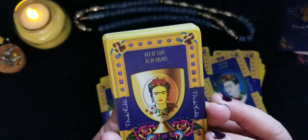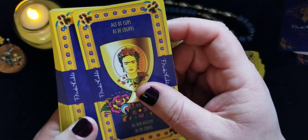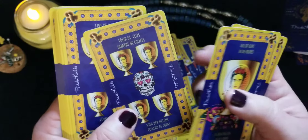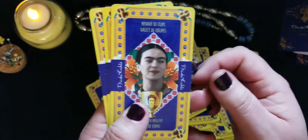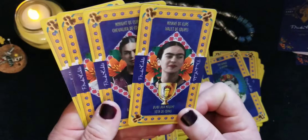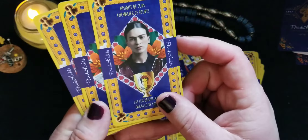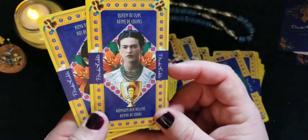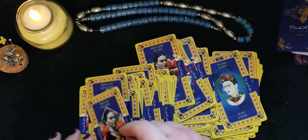Now the Cups suit — on the cups she looks a little more like Salma Hayek in the movie. Going through one, two, three — there's a purple flower. Five through ten. Looking at the court cards, these look like hibiscus flowers. One of my favorite drinks is Jamaica, which is actually a hibiscus tea drink, very popular in Mexico. Then the King.